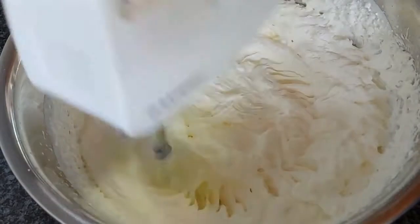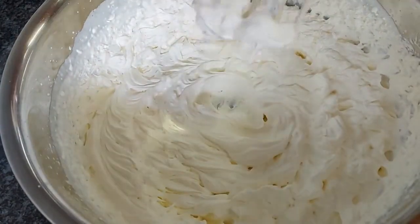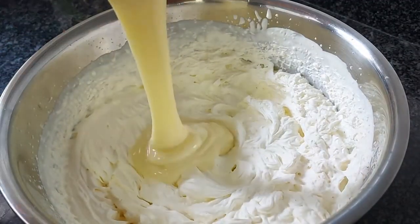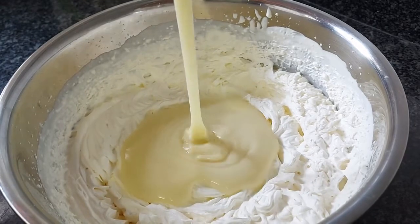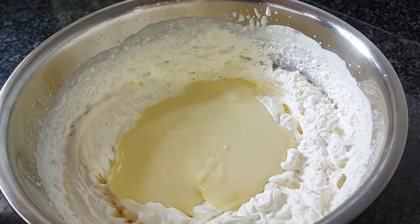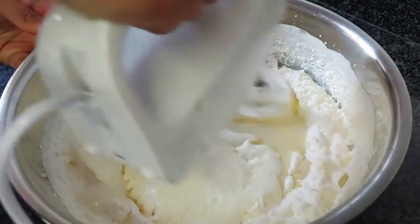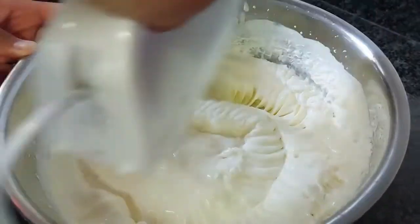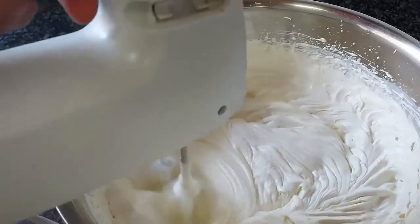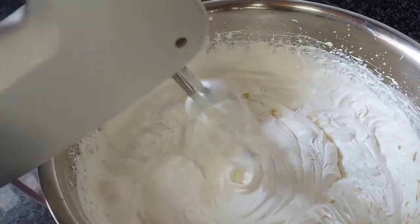Once it's thick like this and reaches stiff peaks, you can add in your condensed milk. Then you need to beat this all together until it's nice and well combined.